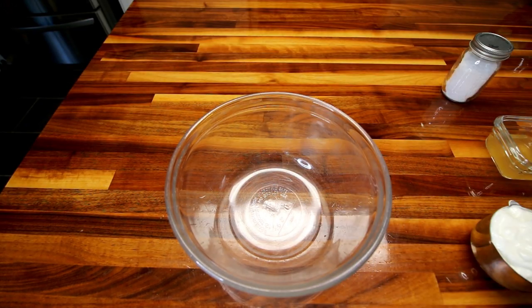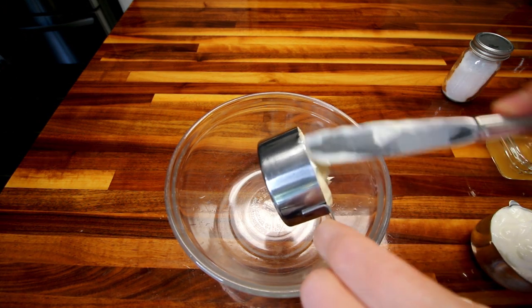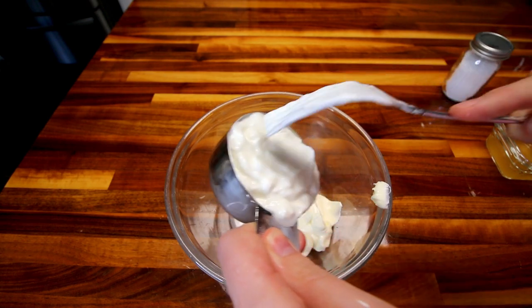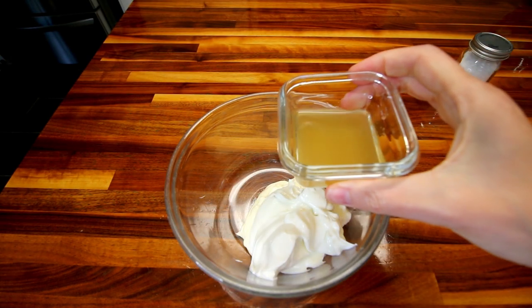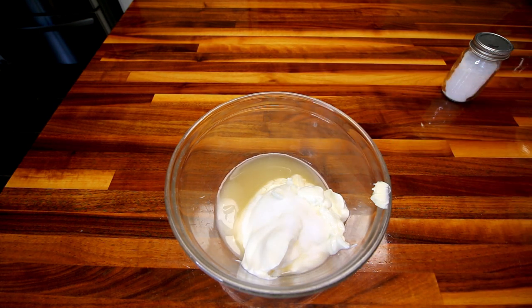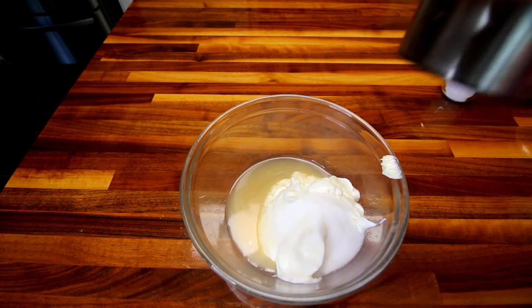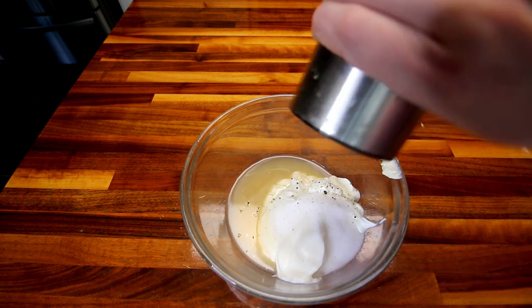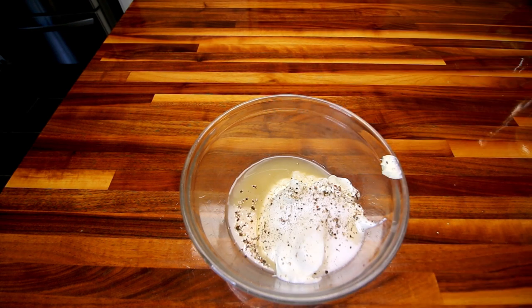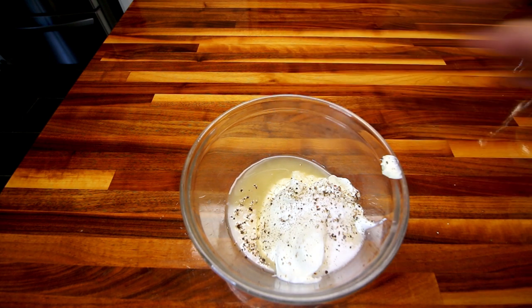So the first thing I'm going to do is get my dressing going. That's going to start with the third cup light mayo and two-thirds cup fat-free Greek yogurt, three tablespoons apple cider vinegar, and two tablespoons of that monk fruit sweetener. Just a little bit of fresh ground black pepper, and this is totally to taste.